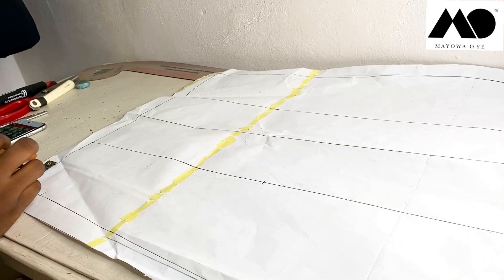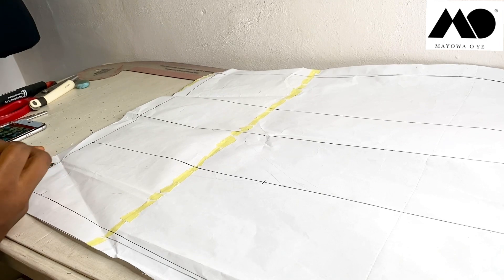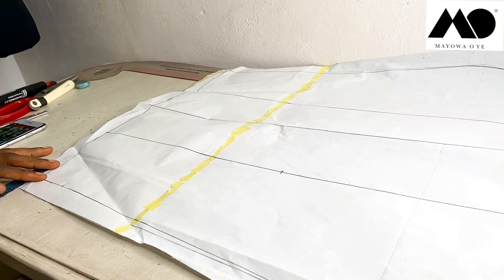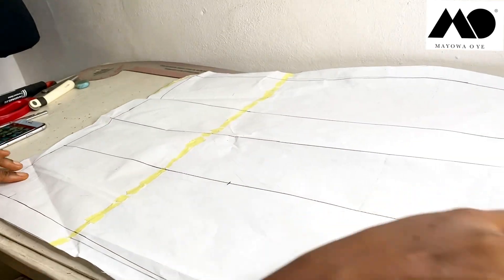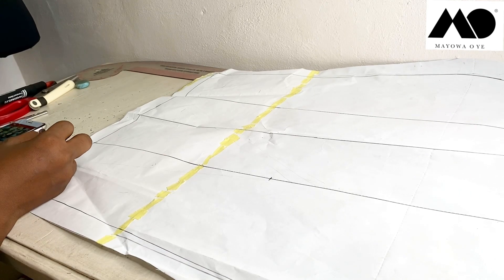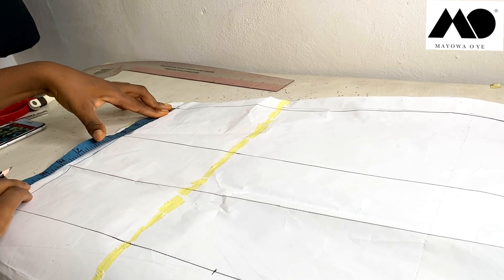At the hem of my skirt I'm going to go in by two inches. Please bear in mind that I already added my seam allowance to the sides of this pattern — one inch allowance at the sides and half inch at the waist. So right here I go in by two inches, and from the other side I measure just a bit.